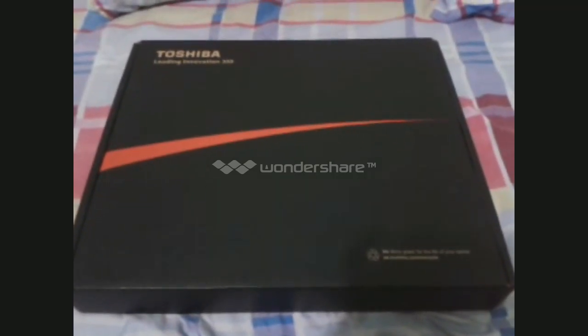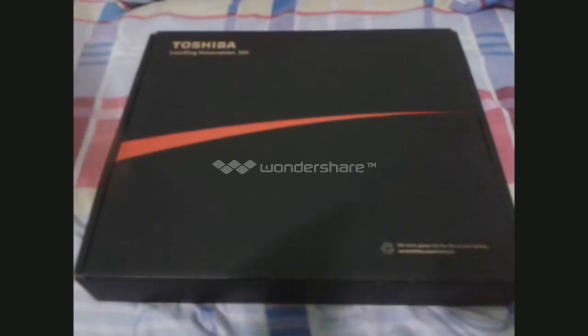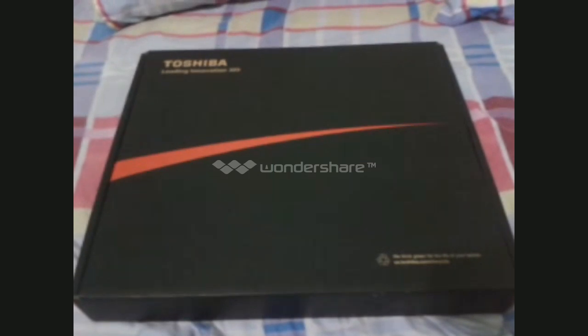What's up everyone, today I'm going to show you an unboxing video of the Toshiba Satellite C55A-5300.